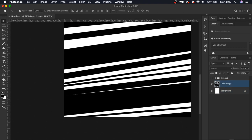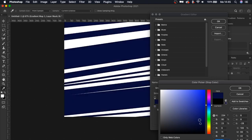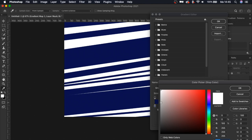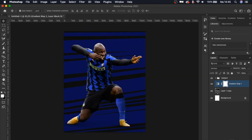We're going to put a gradient map on the background layer. Let's change the blacks to a bluish color — something like this looks nice — and turn the white to a little bit more grayish. I like it. Let's bring back our subject.